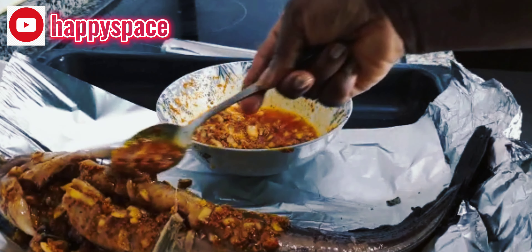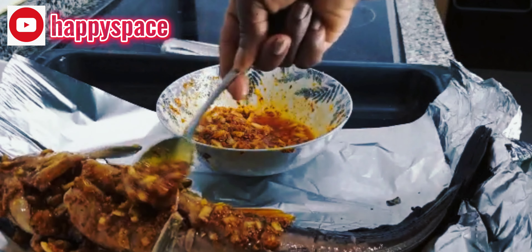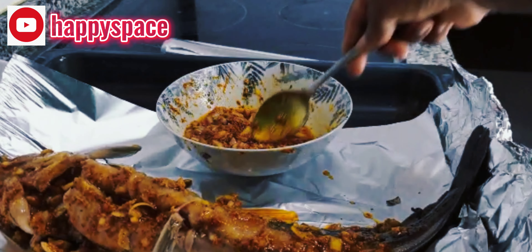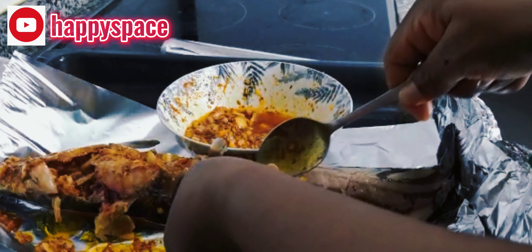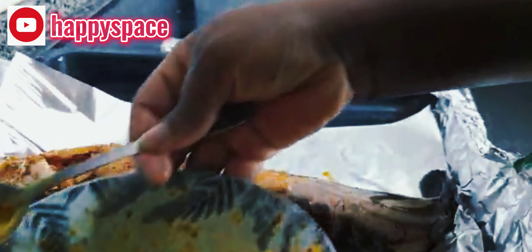Keep putting the marinade in and keep rubbing it. Don't forget we still have another fish. This catfish is just everything — let's try something new. That's it, guys, keep rubbing it.